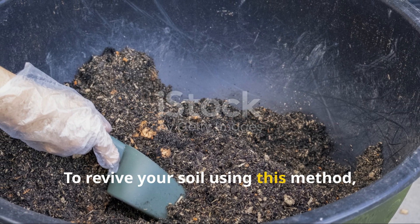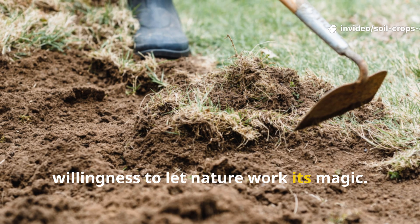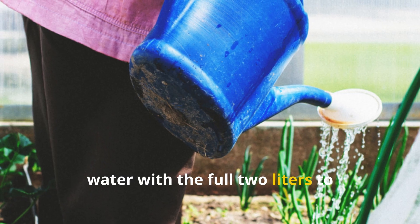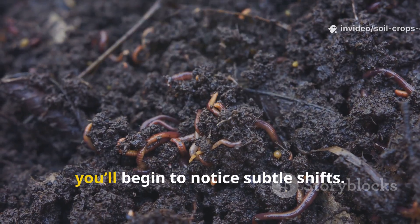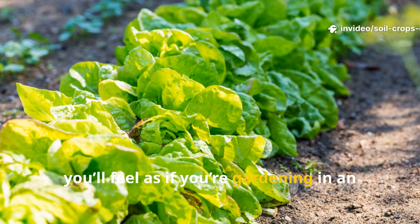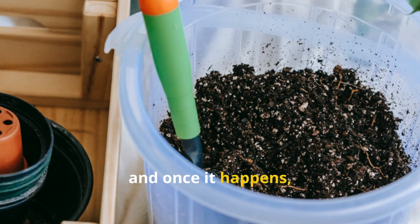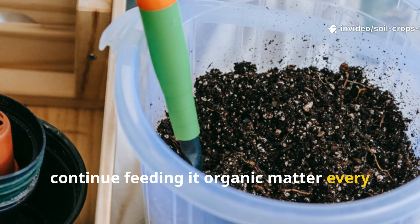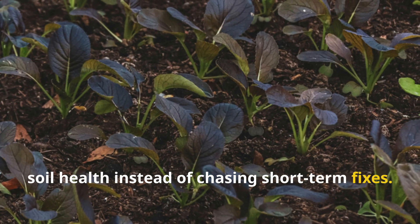To revive your soil using this method, all you need is the simple mixture and a willingness to let nature work its magic. Bury the material at least eight inches deep, water with the full two liters to activate it, and give the microbes time to establish themselves. Within a few weeks, you'll begin to notice subtle shifts. Within a full season, you'll feel as if you're gardening in an entirely new environment. The transformation is real, and once it happens, your soil will stay alive as long as you continue feeding it organic matter every few months. This is how gardeners build long-term soil health instead of chasing short-term fixes.